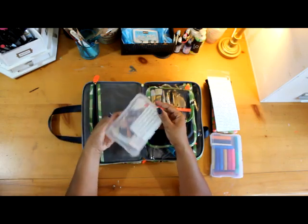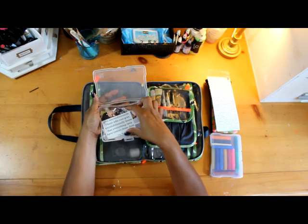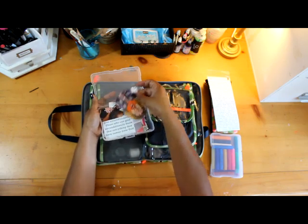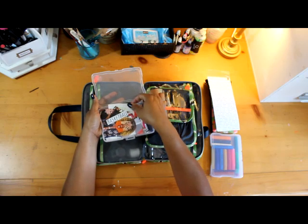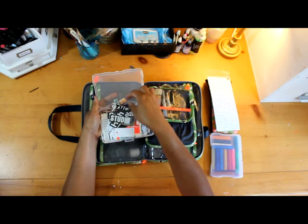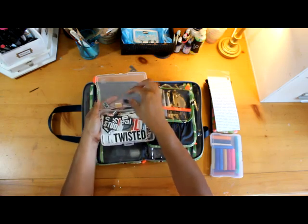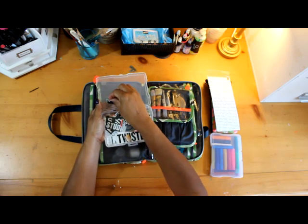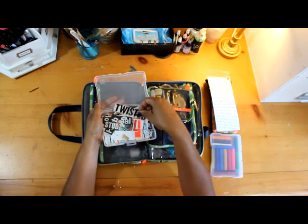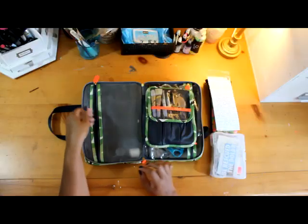Then I have another little box that has a lot of scraps — letters, words, sentences, pictures, and all kinds of little bits that are inspiring to use. This is usually the box I go to first when I'm trying to figure out what I want to create. I dig through that little box, find something interesting, and that usually becomes the focal point or starting point for a page.